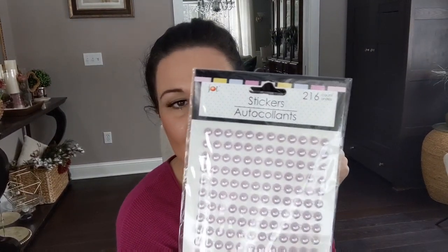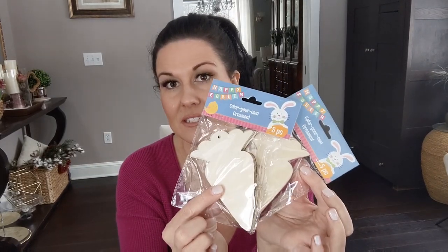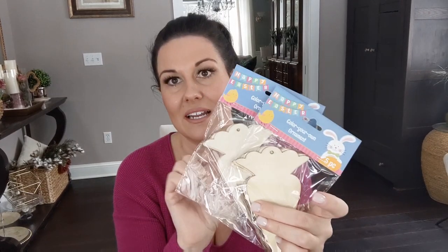I also grabbed these little pink pearl stickers — I've used them for scrapbooking and pocket letters. They're a really good embellishment for Easter or spring decor. There are 216 little sticky light pink pearl stickers from the Jot brand. I also found these really cute wooden packs of five carrots — I think they're ornaments. They're not painted yet but would be really cute in a spring or Easter project. I bought two packages to have 10 carrots total.